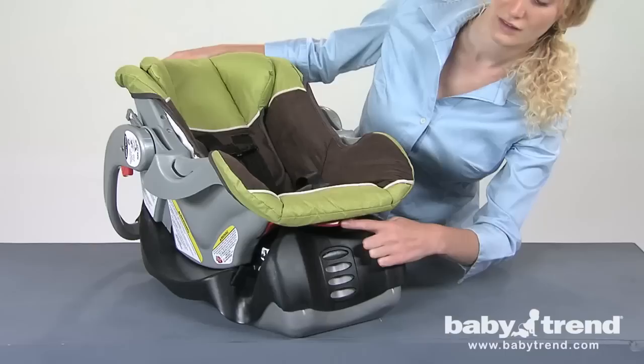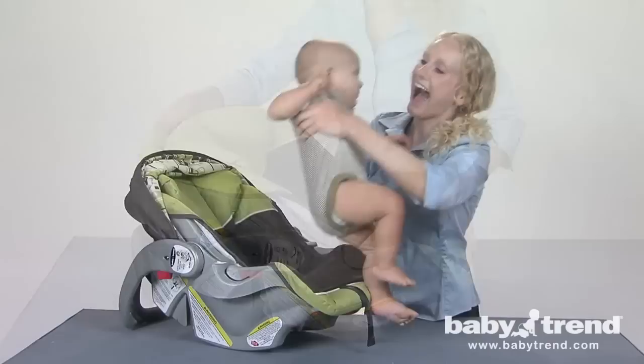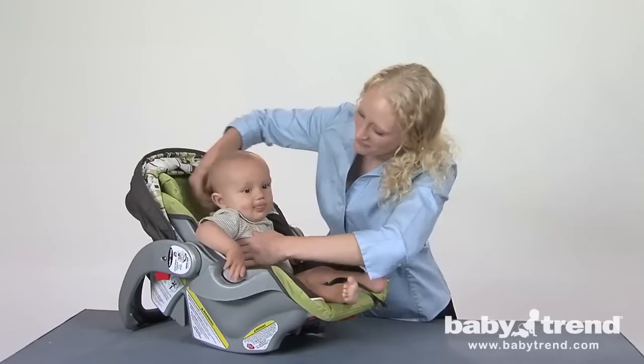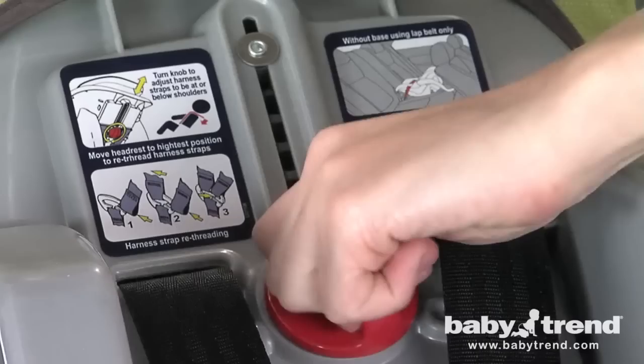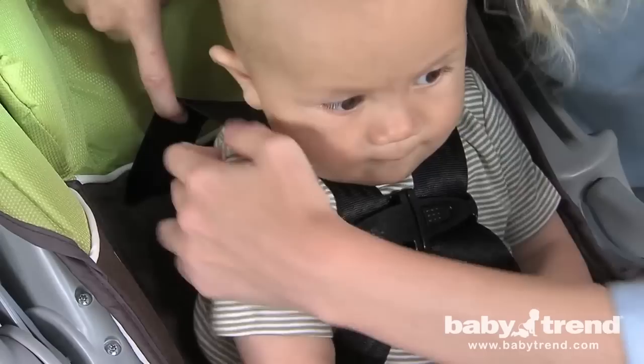To adjust the straps, remove the seat from its base and place it on a flat, firm surface. Next, release the carry handle by squeezing the handle release buttons. Rotate the handle to the non-rocking position. Now place your child into the seat so that your child's bottom is all the way to the rear and bottom of the seat. Slide the harness straps over your child's shoulders. Locate the adjusting knob on the back of the seat. Turning the knob clockwise one half turn will raise the height of the straps one half inch, while turning the knob counterclockwise one half turn will lower the height of the straps one half inch.